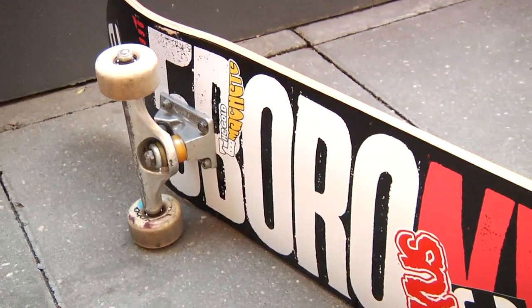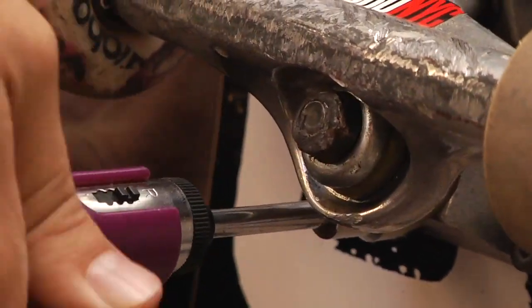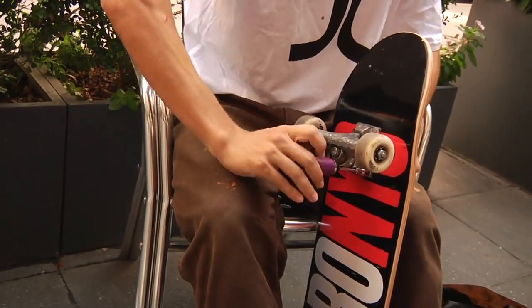I try to ride bigger wheels just so I don't have to switch them up as often, because everything new is always worse. You have to break one in and try to keep it as comfortable as possible.